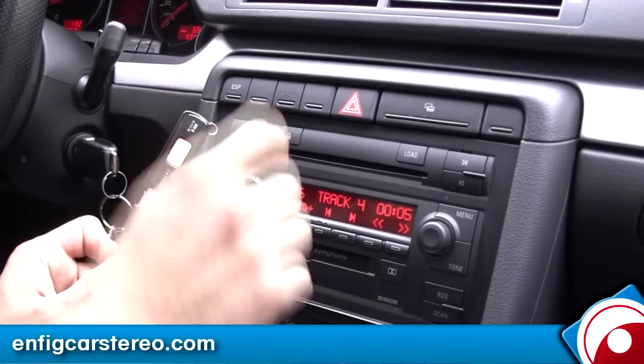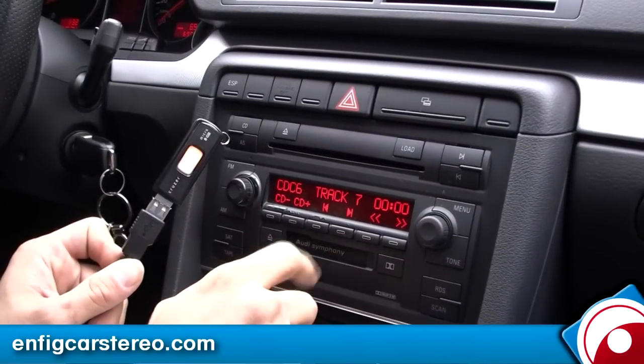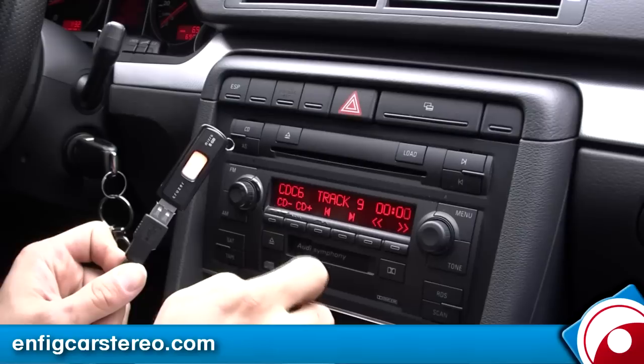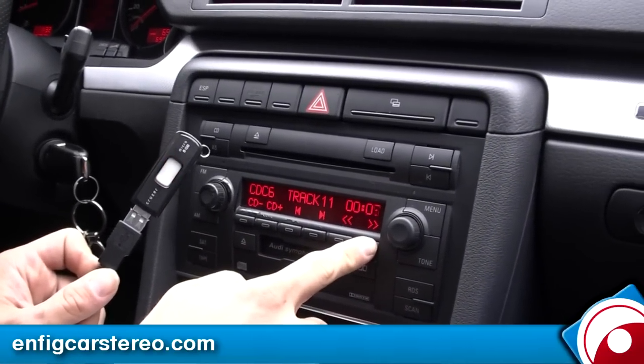That's a Jay-Z album — I forget which one it is. Works just like the iPod. And I think fast forward works too. Yep.